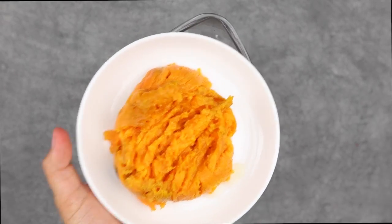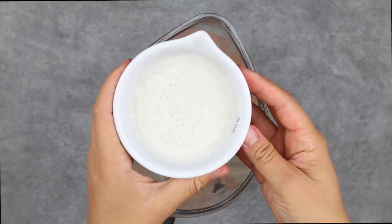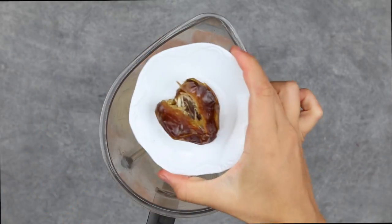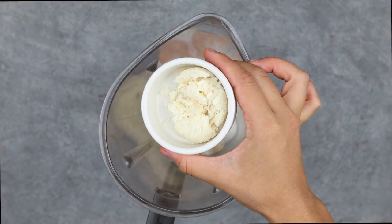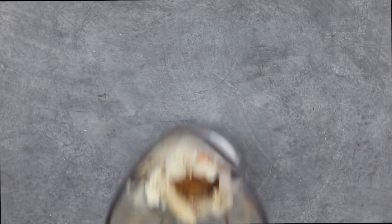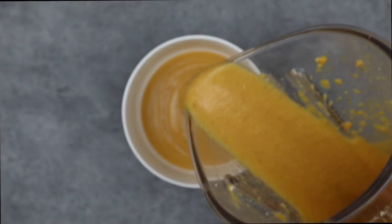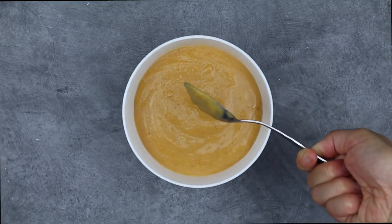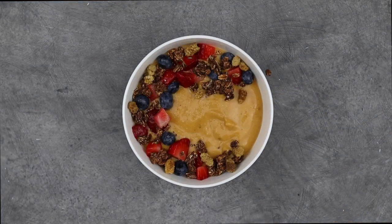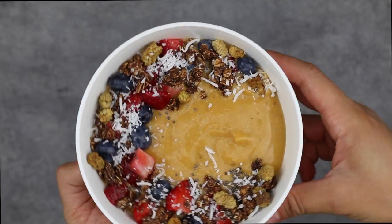Last but not least, the sweet potato smoothie bowl. In a high-speed blender, add mashed sweet potato, a frozen banana, almond milk, a medjool date, coconut butter, and pumpkin pie spice, then blend until smooth. Pour into a bowl, smooth it out, and top with berries, granola, mulberries, chia seeds, and coconut flakes or any toppings you have on hand.